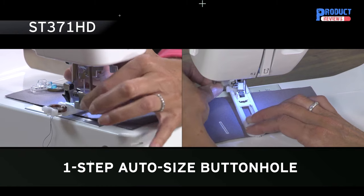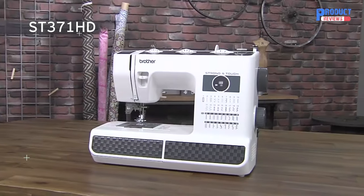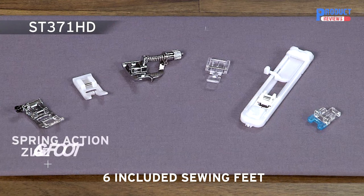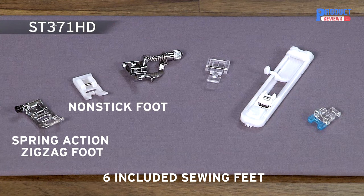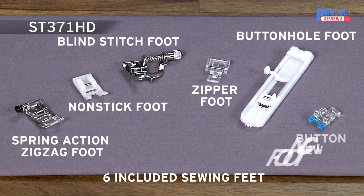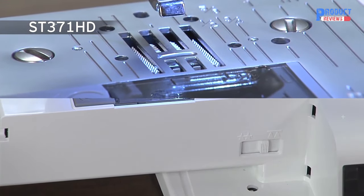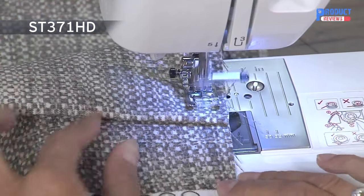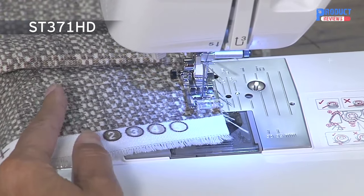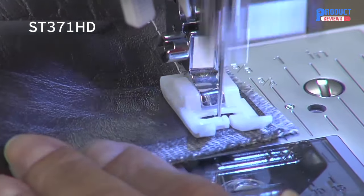Sew buttonholes with ease using the included one-step auto-size buttonhole and buttonhole foot. The ST371HD comes complete with 6 sewing feet including a spring-action zigzag foot, non-stick foot, blind stitch foot, zipper foot, buttonhole foot, and button sewing foot. Plus, the drop feet feature allows you to do free-motion sewing. The spring-action zigzag foot is invaluable for sewing over varying fabric thicknesses, while the non-stick foot glides over difficult surfaces with ease, improving stitch quality.